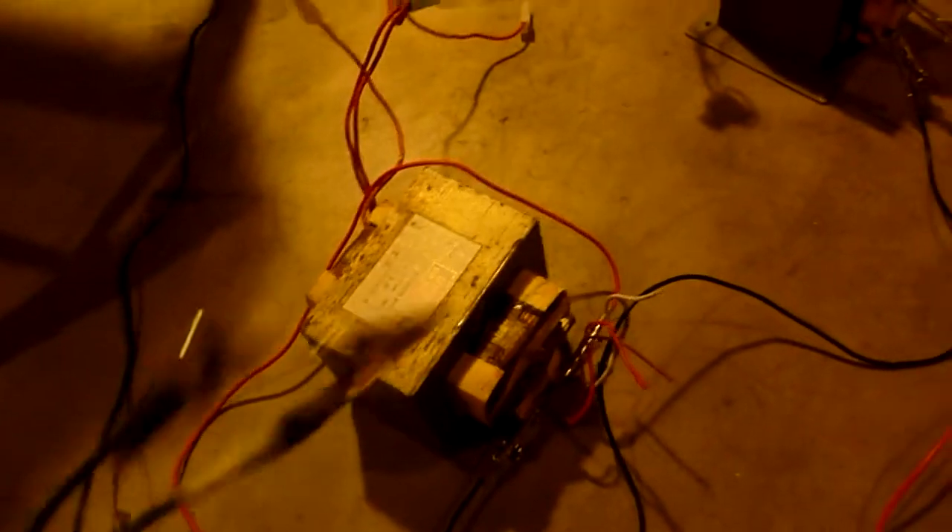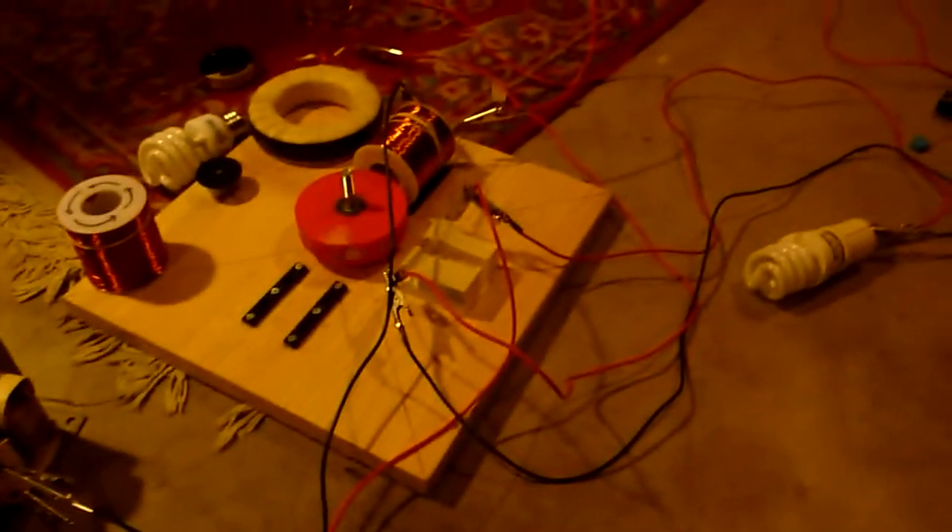Right now I'm running from this 9V battery. I also have my old power supply that I used in the previous video. I'm going to connect it and we're going to see how low we can get the amperage and the voltage for this thing.